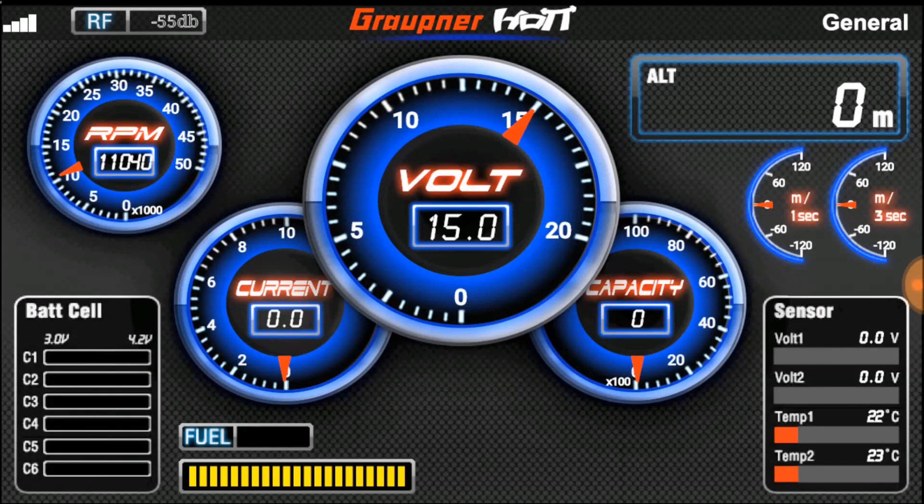Sensor 1 temperature: 22 degrees. Sensor 2 temperature: 23 degrees. RPM: 10,000, 320 RPM.